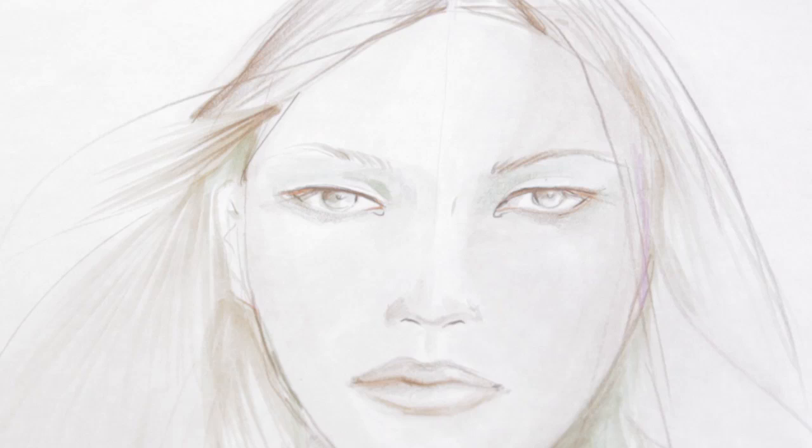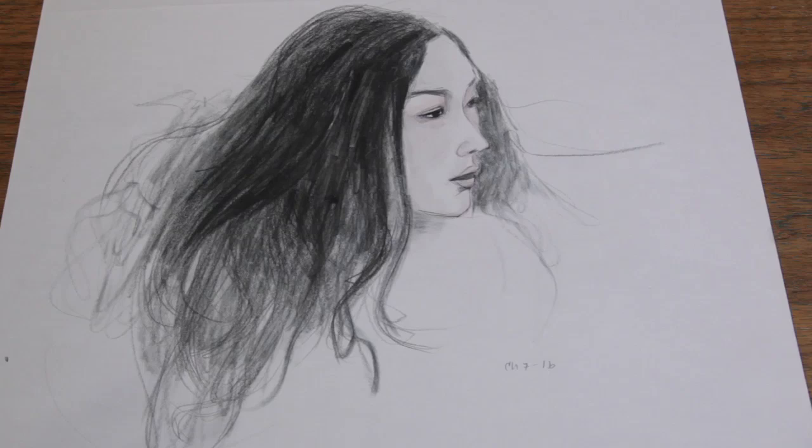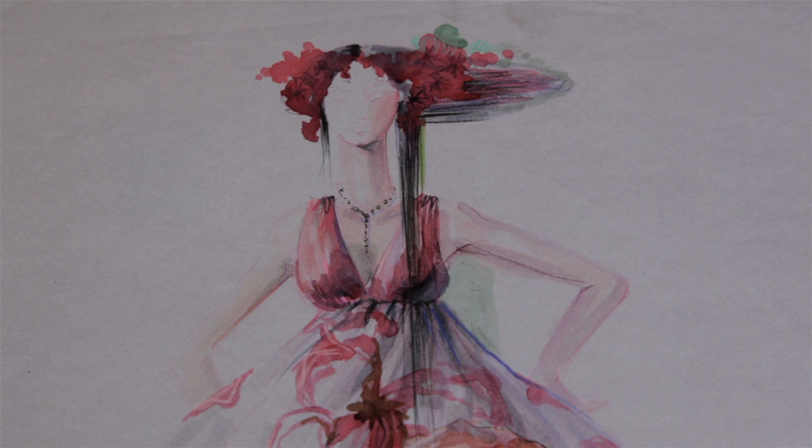The hair sits on top of, around, and behind the face. In fashion drawing, the face is slimmer and longer than the natural face, and so the hair will reflect the slimmer, longer silhouette.